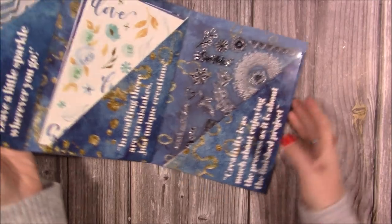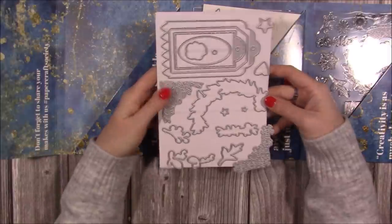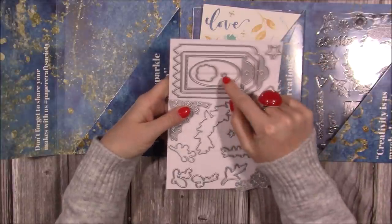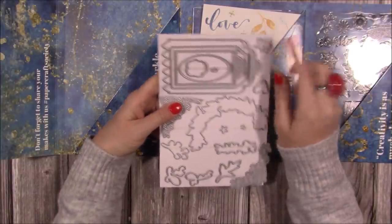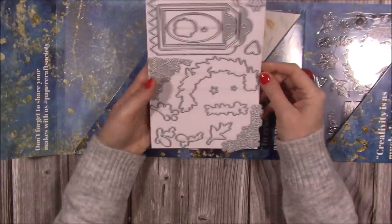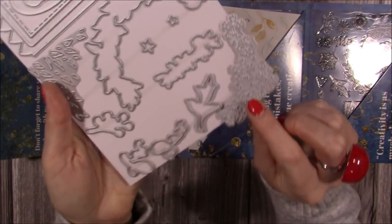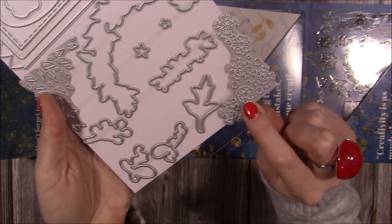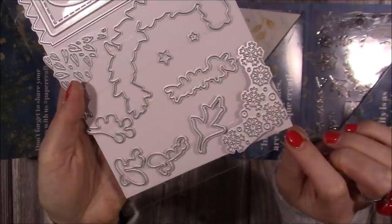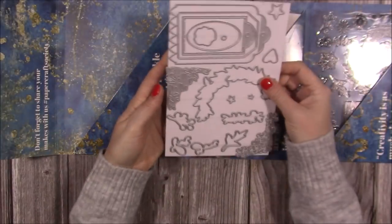The dies include a set of four gift tags — including an oval one with circles — and a large die that, when doubled up, creates a wreath, which is a really nice effect. The only Christmas-related die is a snowflake corner die, though these would equally work nicely on winter-themed cards. The snowflakes cut into cardstock to create beautiful decorative corners on your papercraft designs.